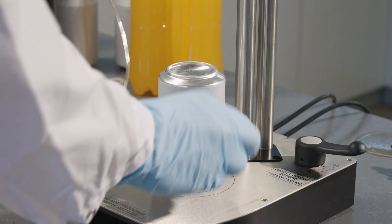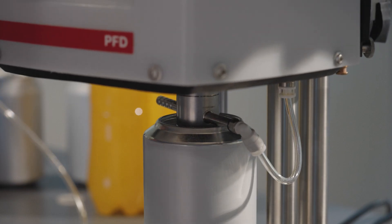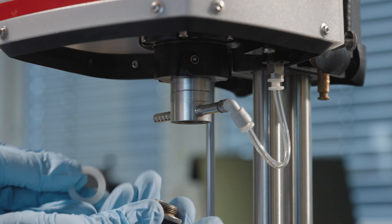Turn the can upside down, place it in the PFD, and lower the piercing head. For cans with deep bottoms, use the PFD spacer included with the device.